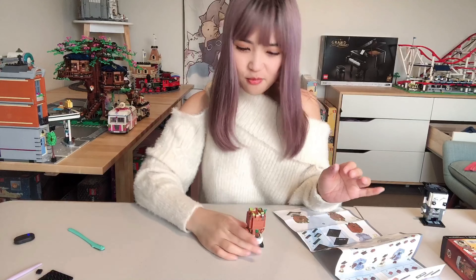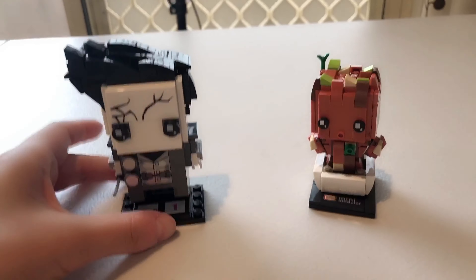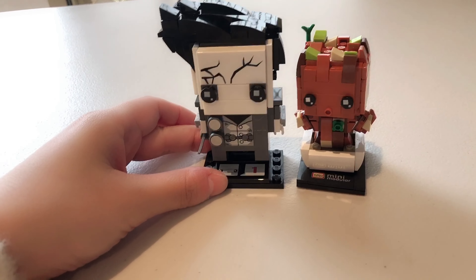Our Loz brickhead is also completed. Let's now put them together and have a look at the details — here are our two brickheads side by side.